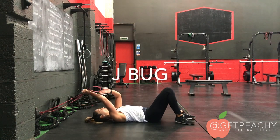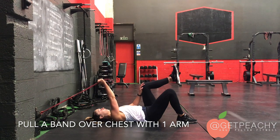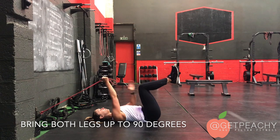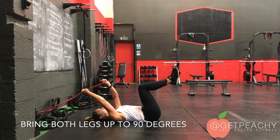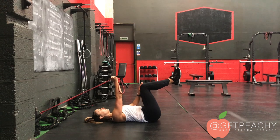So the J-Bug. I've slowed this video right down so you can see the technique. First of all, you're going to pull a single band over the chest and bring both legs up to 90 degrees. As you can see here, I didn't have enough tension, so I just took my hand a little bit further down the band to create more tension.